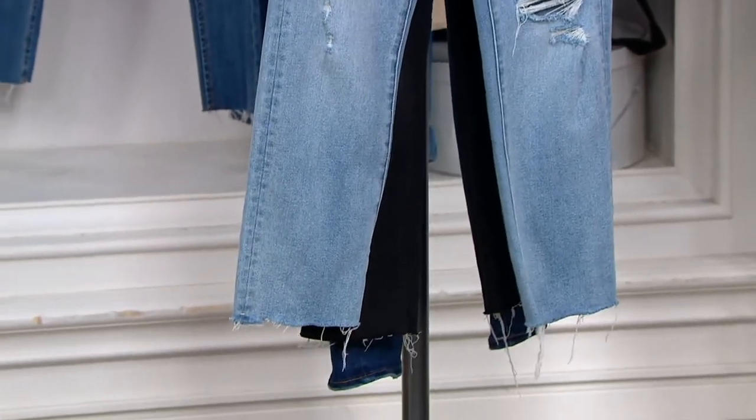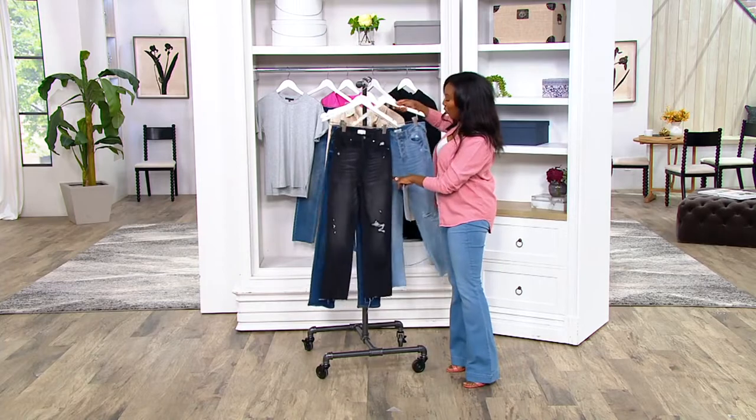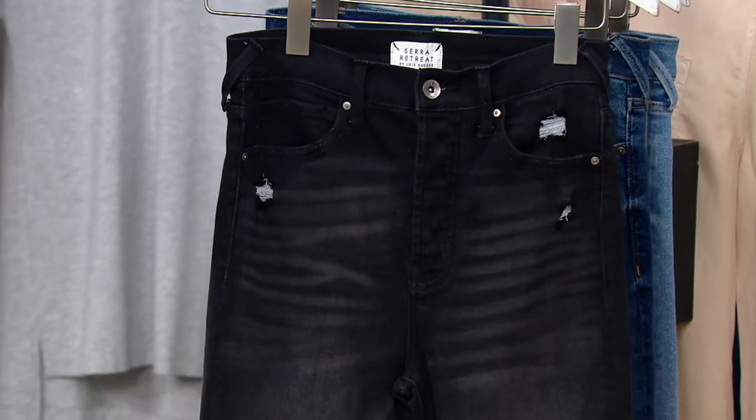This is your Beach Break. And then your third choice is your black denim, but it's not like solid black — you still get the whiskering, the high lows, the distressing. A really great black jean. This one is called Carbon Beach.